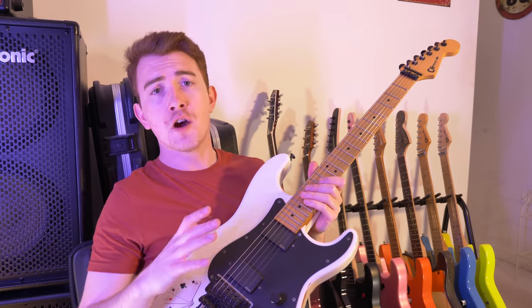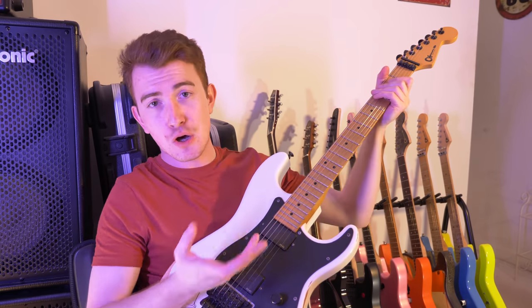I love it. It's the only guitar I own that's tuned down a whole step, so it's my Motley Crue machine.